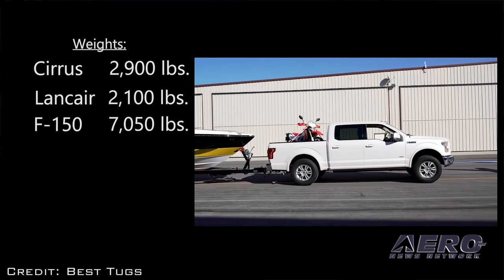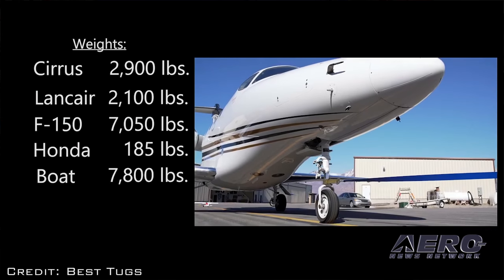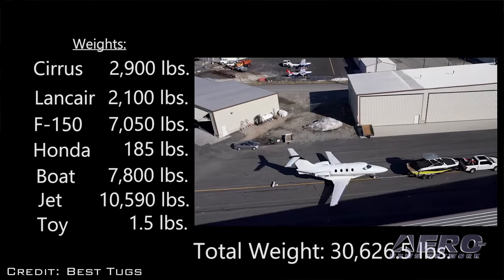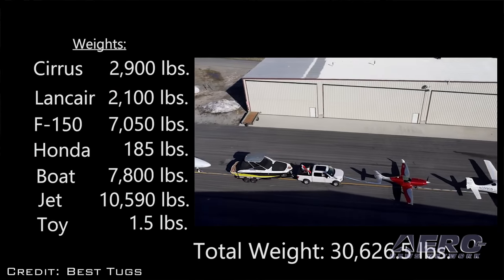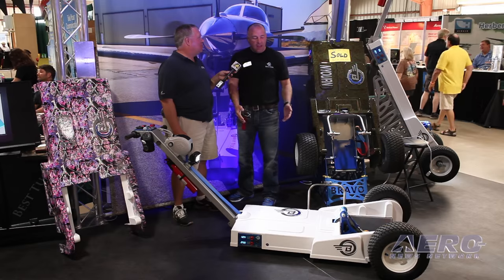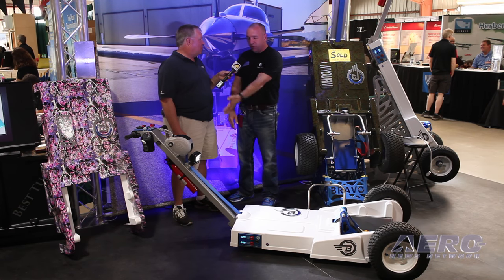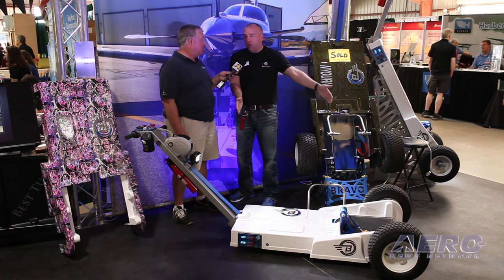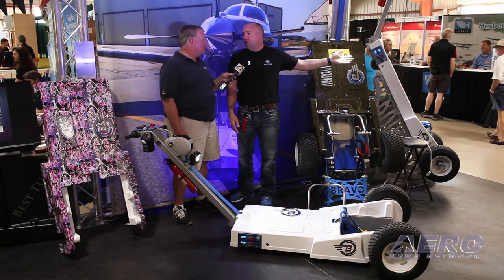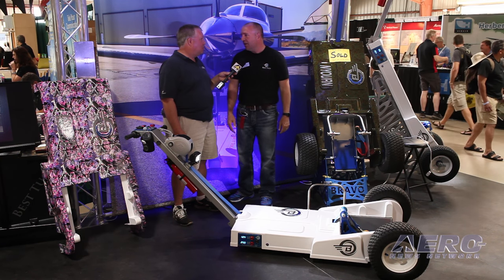We can't move a Citation 5 with either of our two models — the Bravo is our smaller one, the Echo is our larger one. We're not going to say it's a 6,000-pound or 12,000-pound tug. We'll say: get an airplane on there that fits and clears your prop if it's a turboprop, and it's going to move it. You might go to the Echo if you have a Meridian or TBM because they've got a really long nose and we want that prop to swing freely and not hit anything.